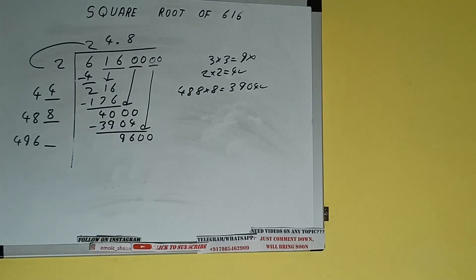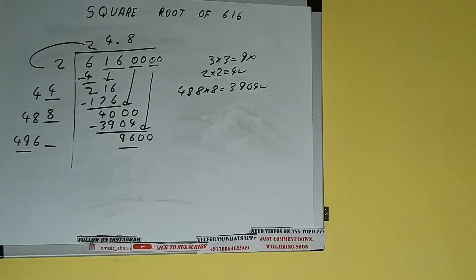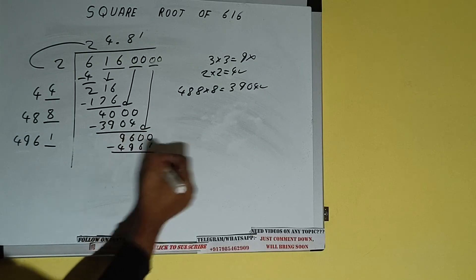It will be 9600. Now compare this 496 and 96. 496 times 2 is 992, so we cannot try two times; we can try one time. So 1 here and 1 here; 4961 subtract.